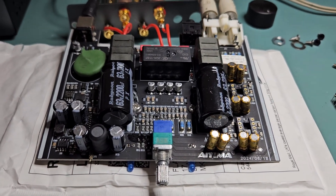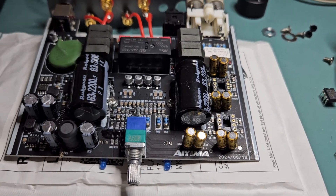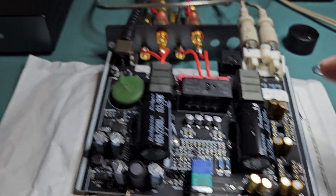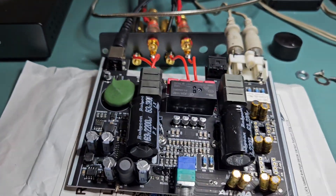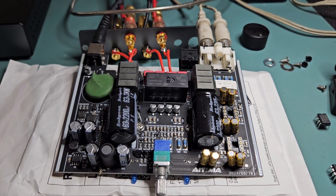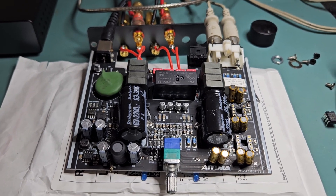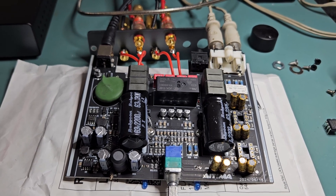He had some pretty wacky high-cost op-amps — one called Burson — which actually stood upright, so it wouldn't fit into this case properly; you'd have to modify the case. They're very expensive and I didn't think they were all that good either. The one I thought was best wasn't that cheap but it's quite cost-effective compared to the Bursons.